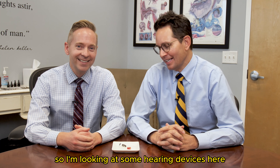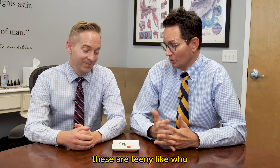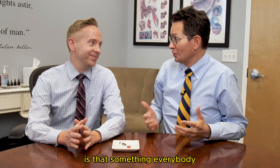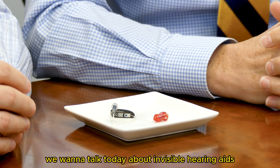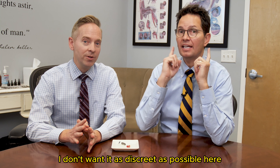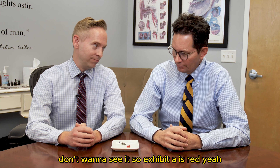So I'm looking at some hearing devices here, Dr. Whitaker. These are teeny. Like, who wants to wear small hearing devices? Everybody. We want to talk today about invisible hearing aids. Don't want to see it. I don't want to see it. Want it as discreet as possible.